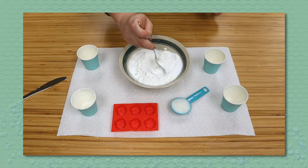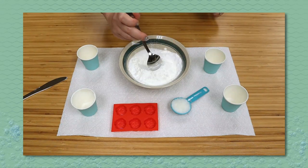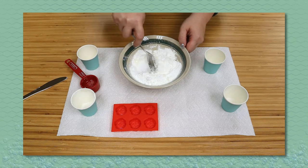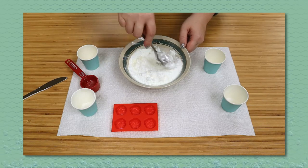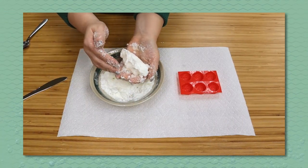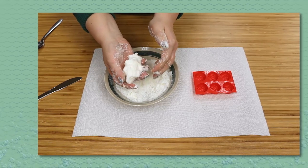Start by mixing all of the dry ingredients in your bowl. If you're using coconut oil, melt your coconut oil and then stir it into the mixture. The mixture should hold its shape when squeezed, but if it doesn't, just add more oil.